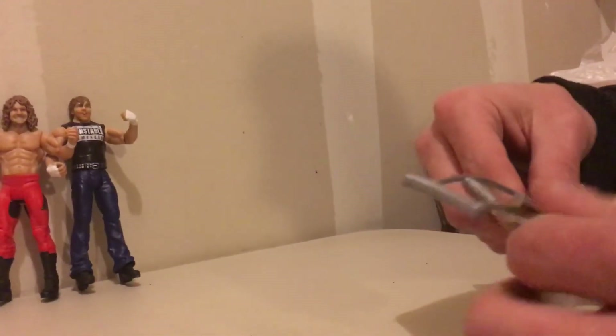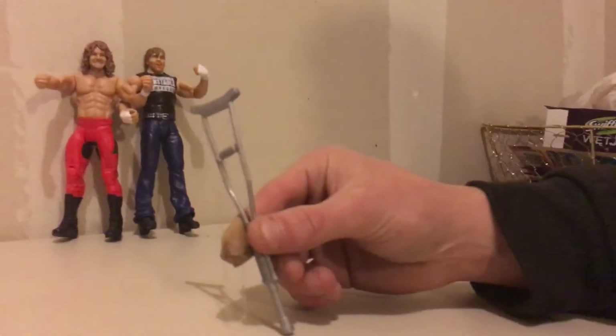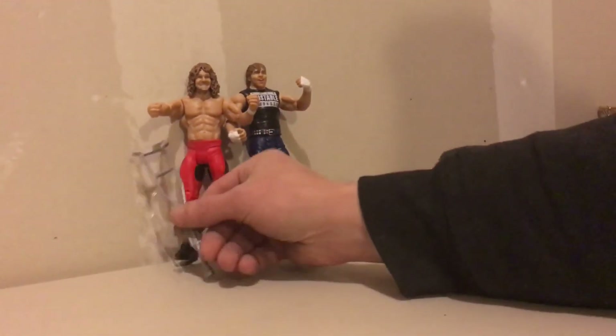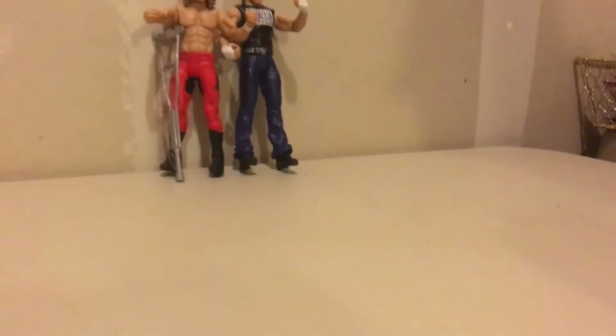As you can see, they give you a pretty big crutch — it's pretty cool. Brian Pillman actually had a leg injury right when he signed with the WWE back in 1996. He was hobbling around for a bit, but then he made a name for himself in the Hart Foundation.